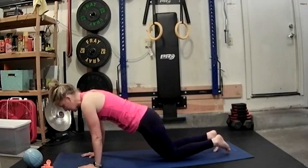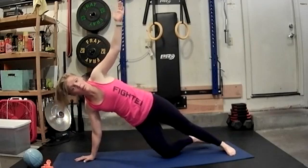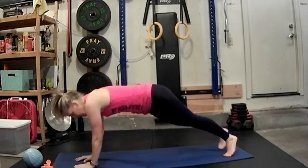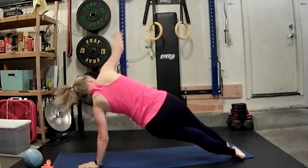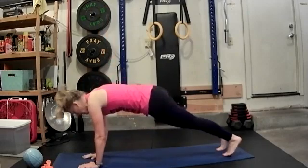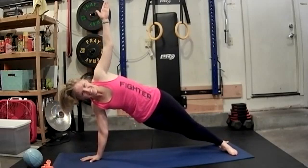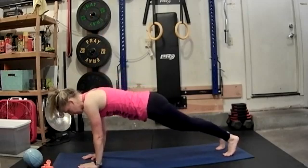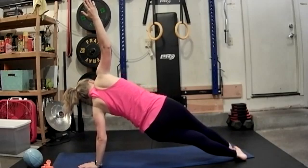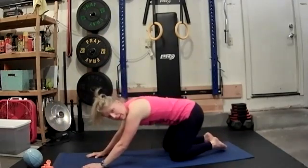Option: you can drop to the knees. Otherwise hold this plank. Take a breath in. As you exhale, we're going to turn and open to the side. Option: bottom knee can be down — just hold it here. Take a breath in. Exhale, come back. Inhale. Exhale, open to the other side. Exhale, back to center. Let's do that again. Inhale. Exhale, turn and open. Exhale, back to center. Take a breath in. Exhale, open. Exhale, back to center. Take a breath in. Drop to those knees one at a time. Sit back to child's pose.